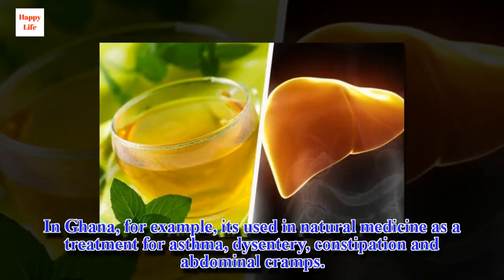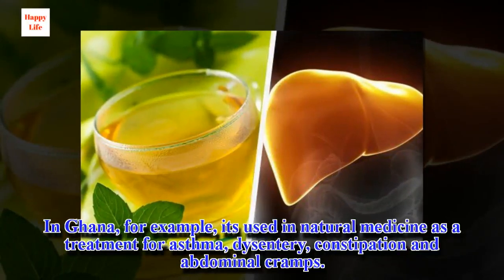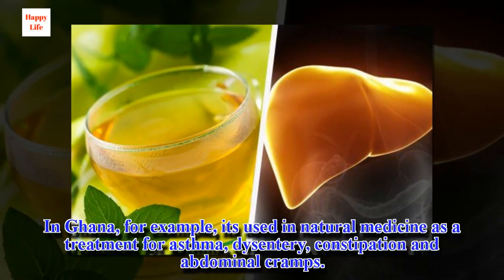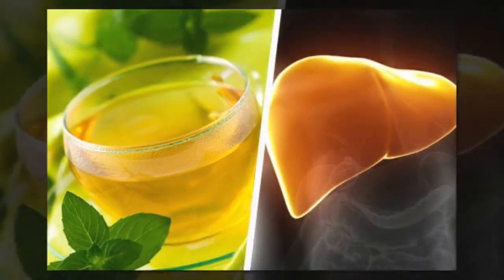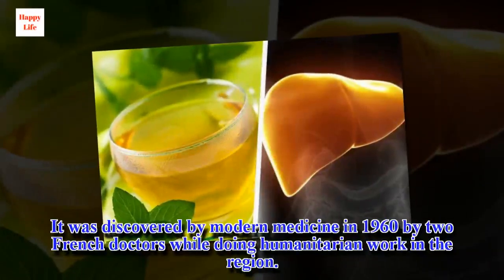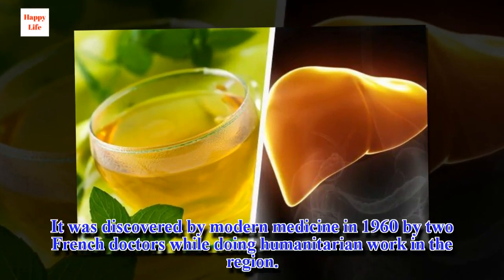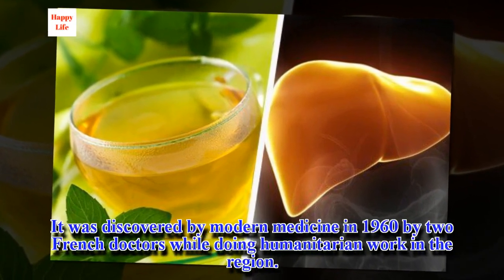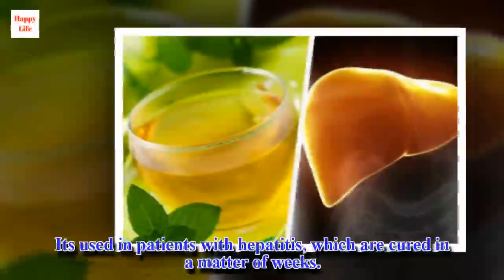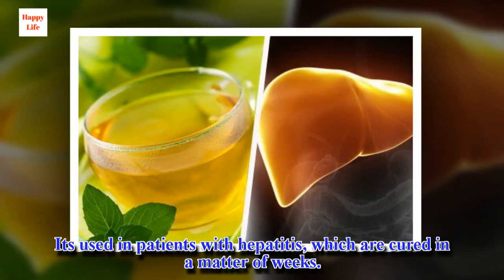In Ghana, for example, it's used in natural medicine as a treatment for asthma, dysentery, constipation, and abdominal cramps. It was discovered by modern medicine in 1960 by two French doctors while doing humanitarian work in the region. It's used in patients with hepatitis, who are cured in a matter of weeks.